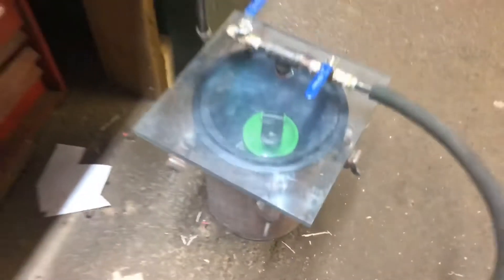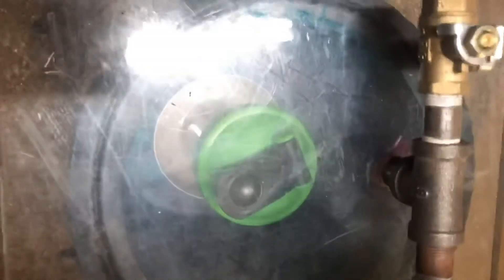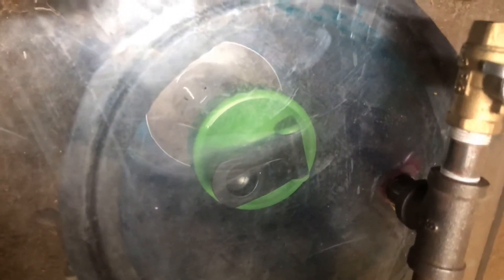We're pretty much at max suction now. Bubbles are no longer forming, so right now instead of it filling up all the voids, it's pulling itself into the wood. Once it's under vacuum you're going to want it to stay in there for as long as you can — keep it in there 24 hours if you can.